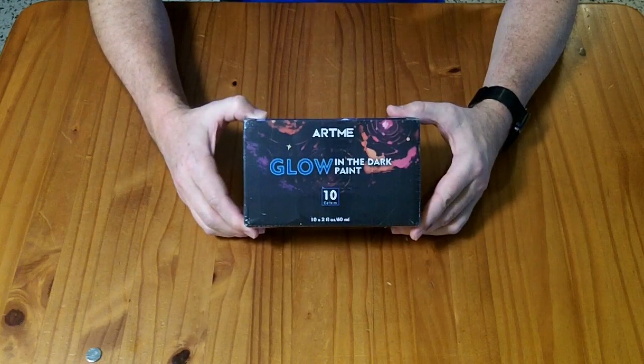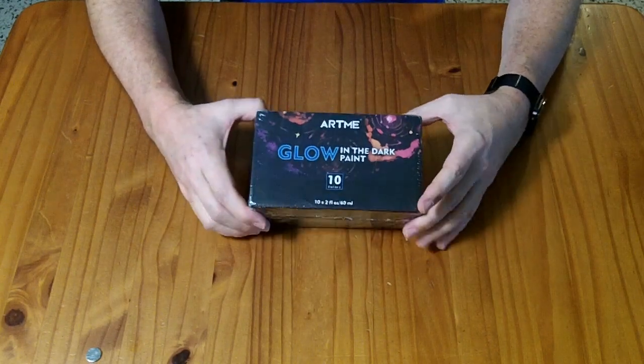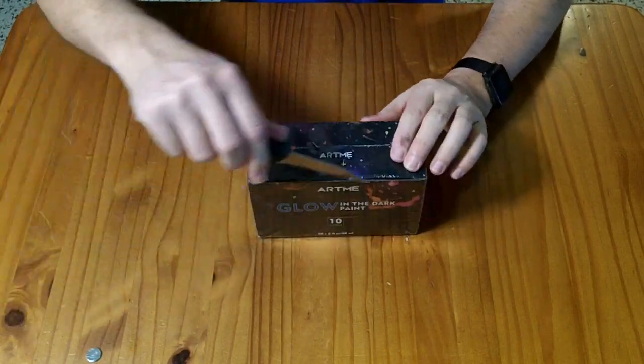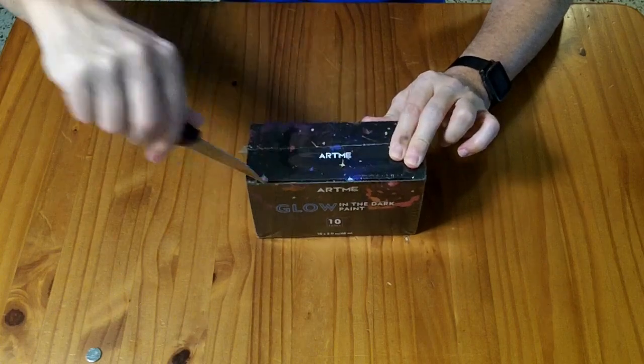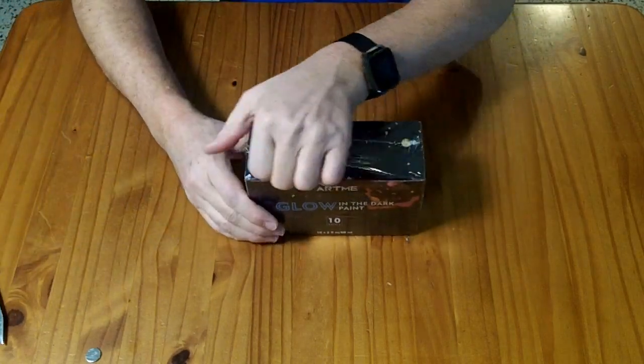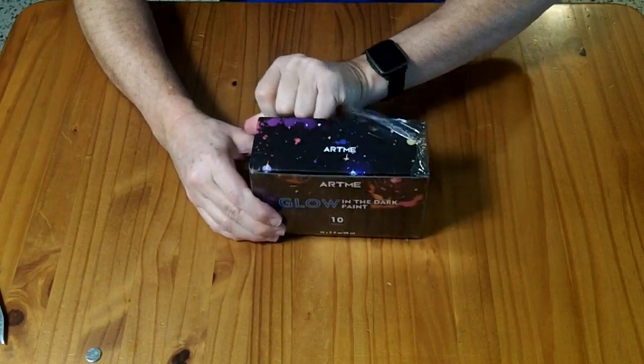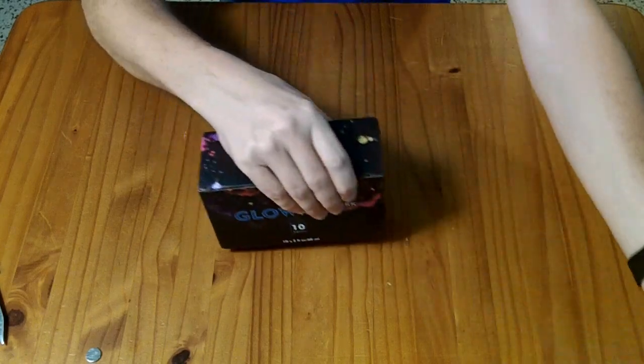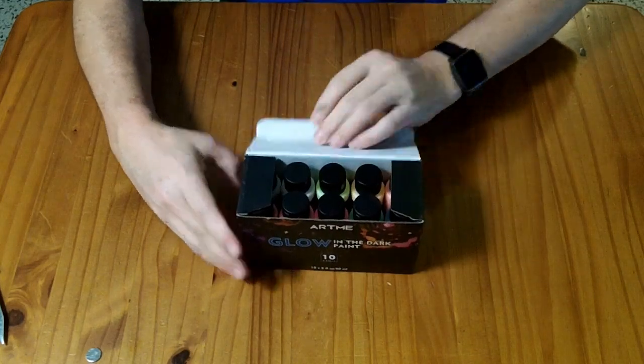This is a 10-pack of Art Me glow-in-the-dark paint. They are standard 2 fluid ounce containers. I've received these to review for free. I've seen them for sale somewhere between $22 and $18, depending on the coupons and discounts you get. They have not paid me for my review, so my opinions remain my own.